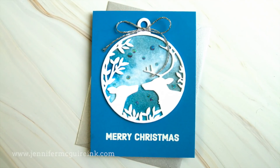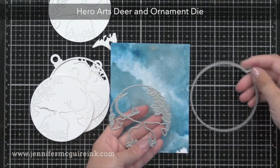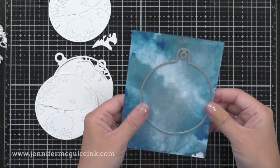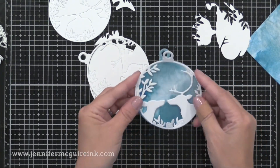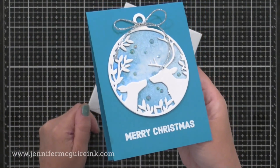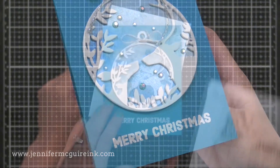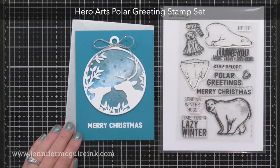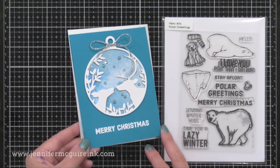I'm using the Hero Arts deer and ornament die — I like that these two dies can be used together or separately. I'll use the ornament die alone to die cut from our glimmer watercolor piece, then use the deer die and ornament die together to die cut three times from white card stock. I'll glue these three white die cuts together for a stacked look and then glue them onto the blue ornament. I then glued the entire thing onto a blue note card and added a silver bow on top and some gemstones. You can see the shimmer in the sky — it really is quite beautiful for a night sky. I also added a white heat embossed Merry Christmas sentiment from the Polar Bear greeting stamp set. This card design is excellent for any type of background technique you may want to try.